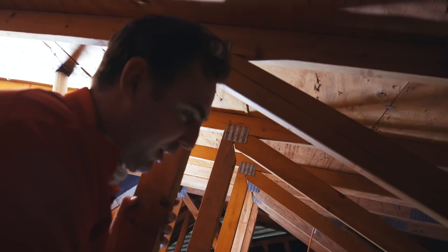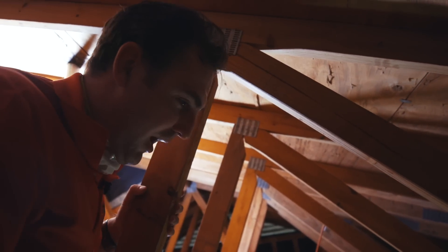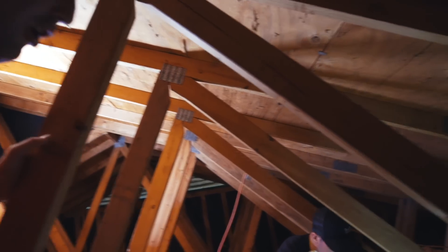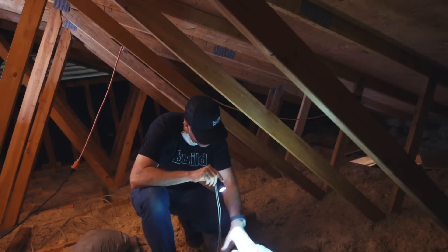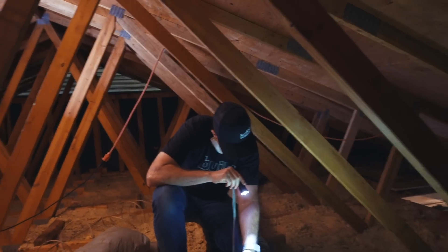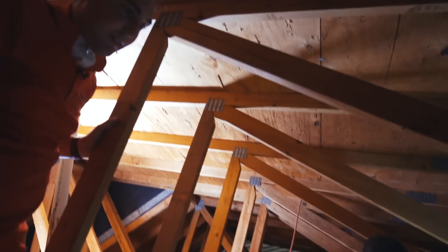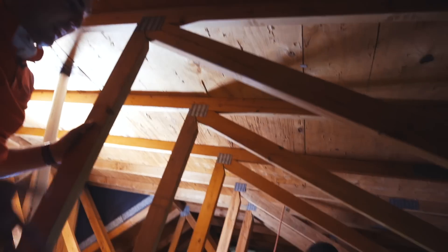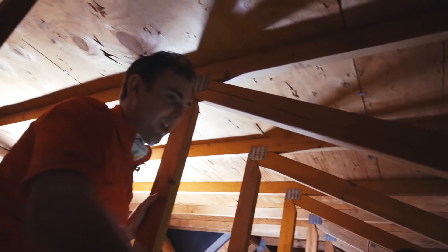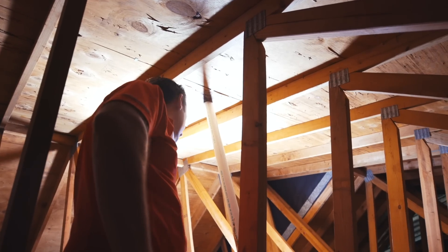This duct work is called gray Mylar flex, typically installed back in the '80s. It was about an R4 duct, whereas nowadays code is R8 — twice the insulation on newer ducts. With rodents in the ducts like this, you don't know where all the holes are, so it just makes sense to replace.